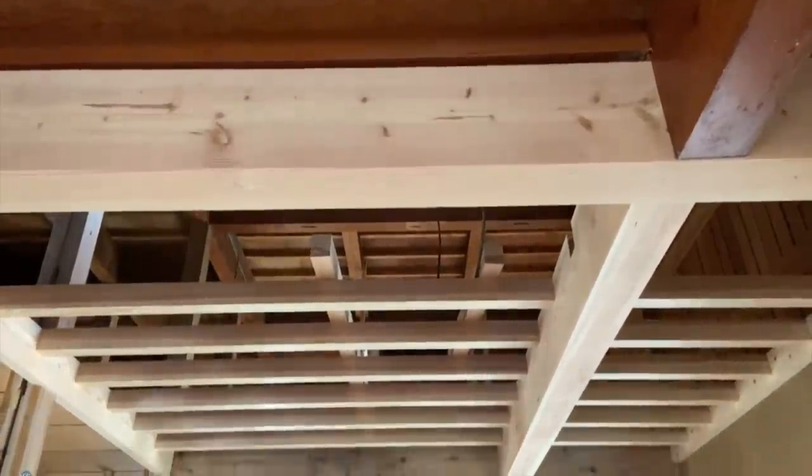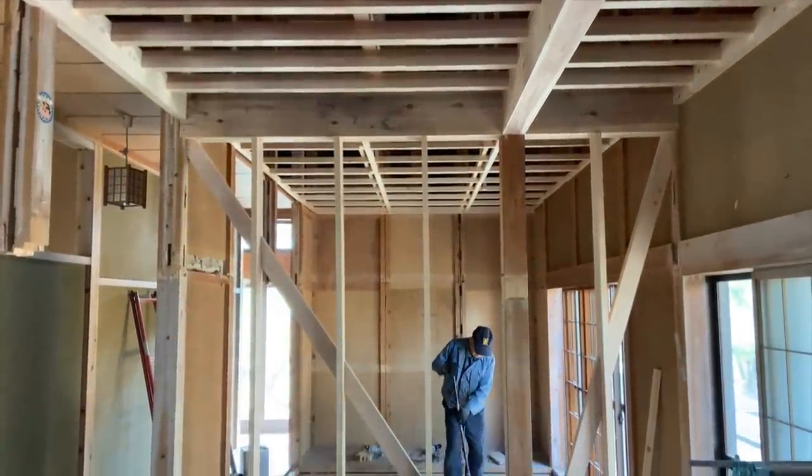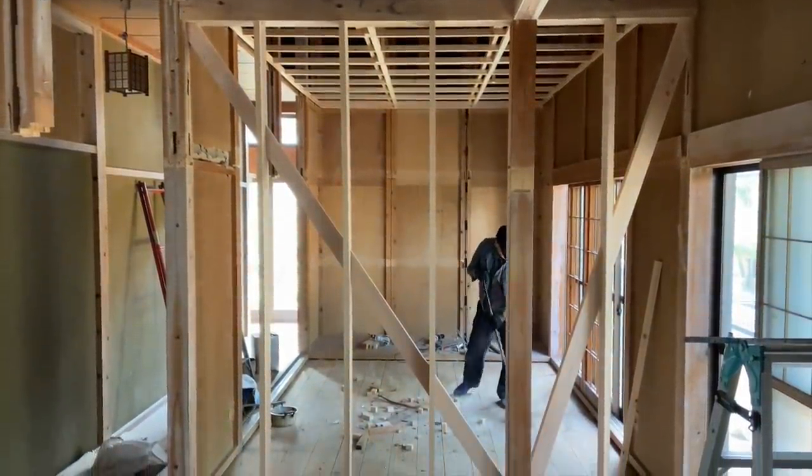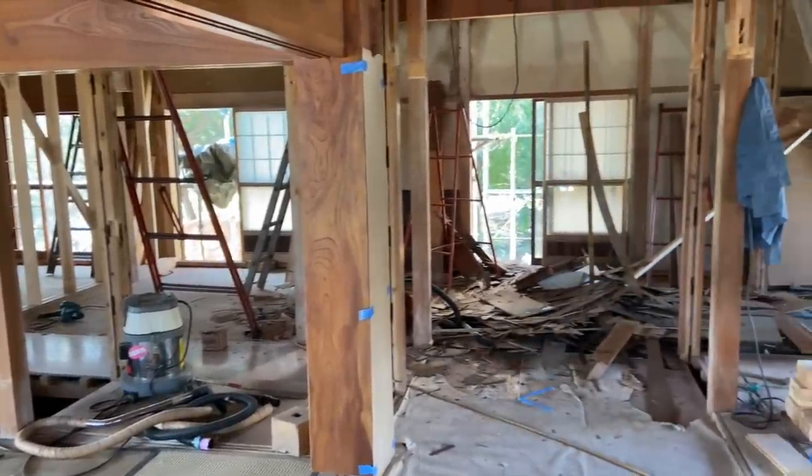The idea here was to extend the original ceiling in the other room in the same style. Unfortunately, the original ply ceiling had suffered water damage, so we had to replace it. Now this style of ceiling is called a Fumiten. It's different from the ceilings in all of our other rooms, in that you're able to walk on top of this ceiling. In fact, above this ceiling is where our future office space will be.